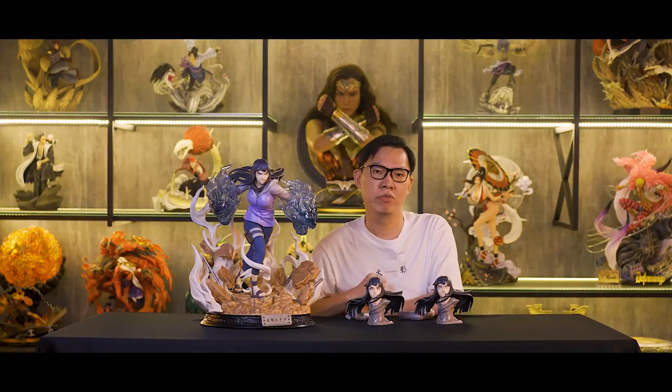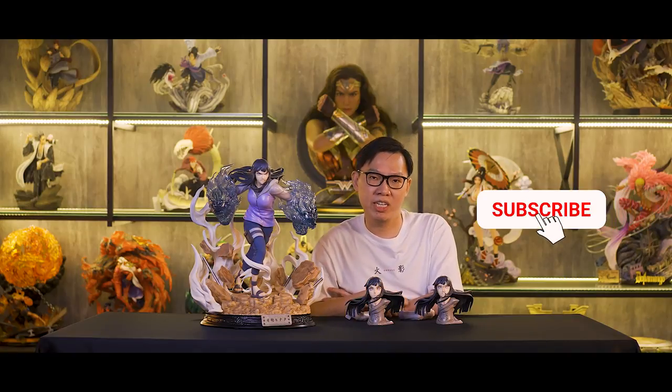Alright guys, that's all about the 1/4 scale Hinata from Ironkite Studio. I really like what Ironkite has done with the 1/4 scale Naruto lineup. They also have Tsunade, Kakashi, and Itachi — they are currently in production, but from what I heard, Tsunade is about to complete soon. Remember to subscribe to our channel and don't miss out on our future unboxes. Let us know in the comments below which is your favourite pose of Hinata. I'll see you soon in the next video.